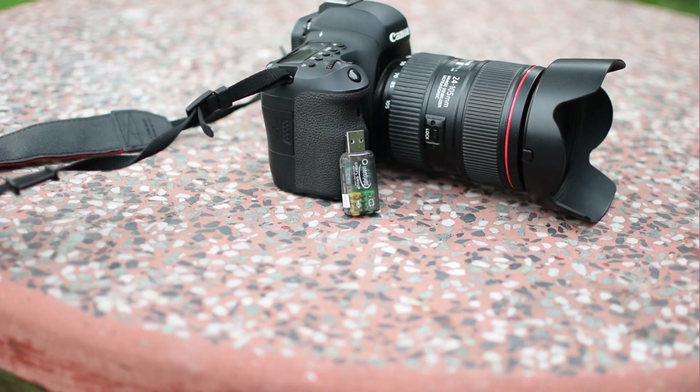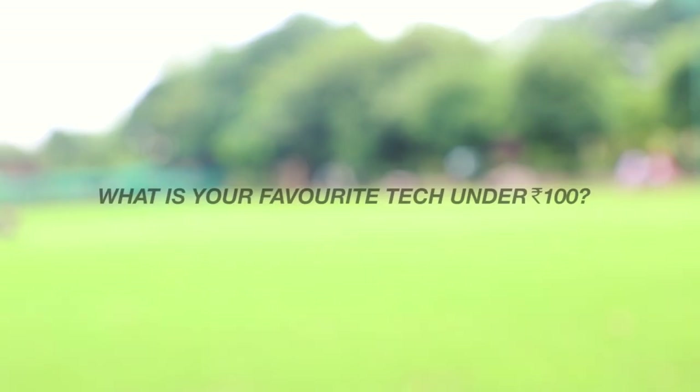So guys, these are the tech accessories you can get under 100 rupees. Did I miss anything? Comment below, like the video, and subscribe to the channel — I'll see you in the next one.